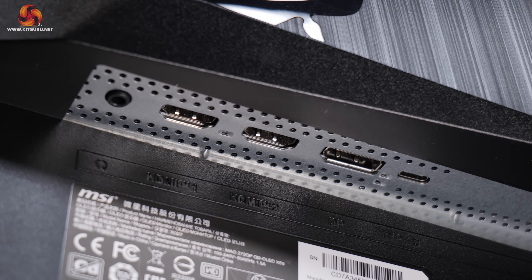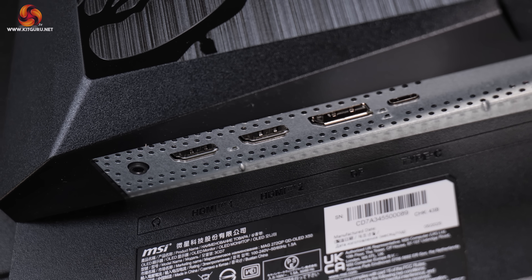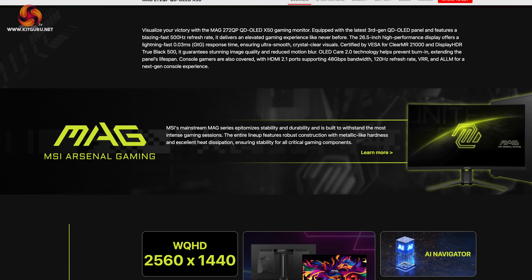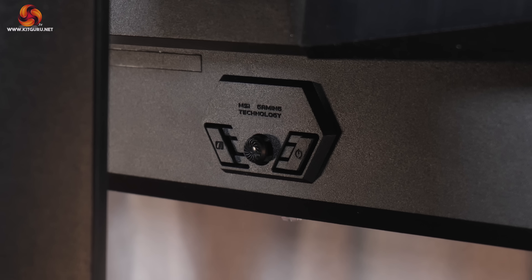As for display inputs, we find a relatively compact selection: one DisplayPort 1.4, two HDMI 2.1, a Type-C port supporting DP Alt mode and 15W power delivery, and a headphone jack. This monitor is from MSI's MAG series, their more affordable range sitting below both the MEG and MPG ranges. That's why it's lacking a few features — no USB hub, no KVM functionality, and just DisplayPort 1.4 rather than 2.1, as those features are coming to a higher-end MPG model later in the year. It is good to see a joystick for navigating the OSD, flanked by the power button and one user-configurable button.